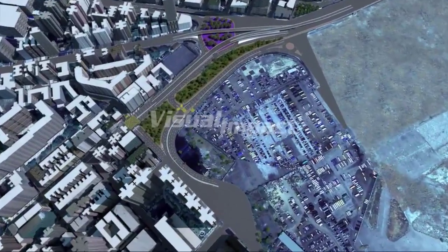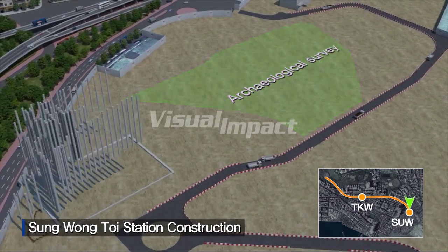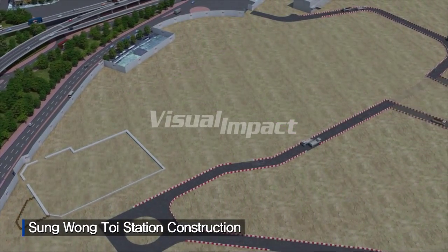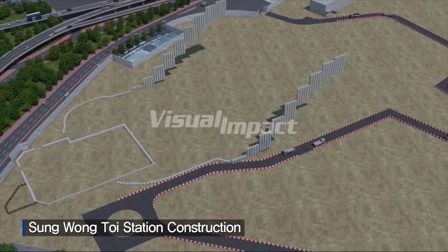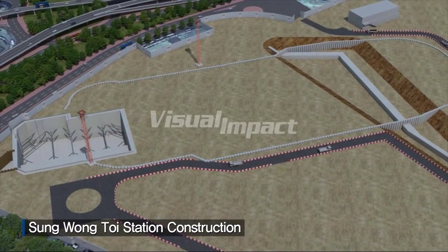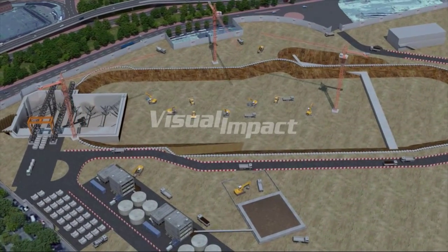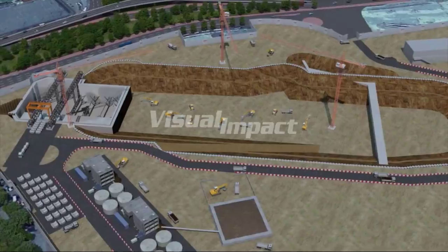At Sung Wong Toi Station, the green section indicates the need for archaeological surveys. Construction will start at the south end, where the TBM launching shaft will be built, followed by gantry crane erection, substation, slurry treatment plant, and segment stockyard. Station piling work and excavation will follow in phases.